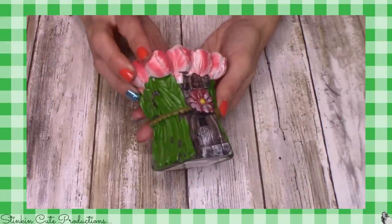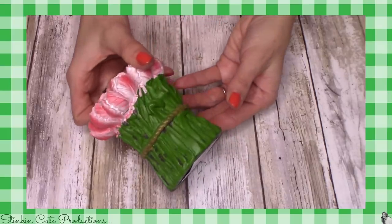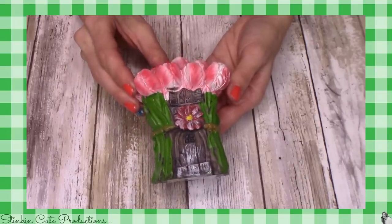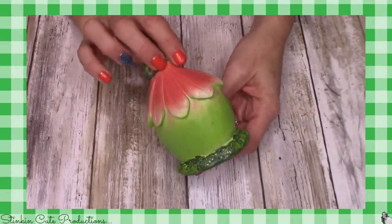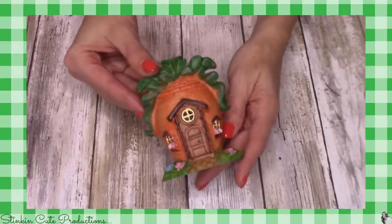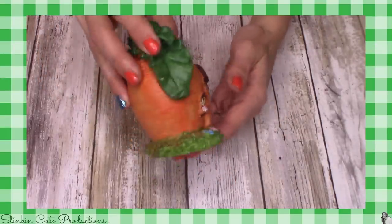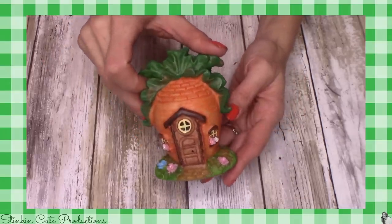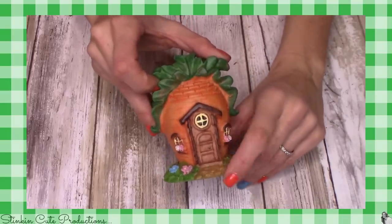This one reminds me of the stalk or stem of a flower, and up at the top of the house you've got bright pink and white flowers — really bright and vibrant, loving the colors. This green and peach house reminds me of a flower that hasn't quite bloomed yet but is getting ready to. This carrot house stole my heart — absolutely love it. Reminds me of something you'd see in Peter Rabbit, with this cobblestone walkway and wood door. I hope the Dollar Tree brings out more of them in different styles.